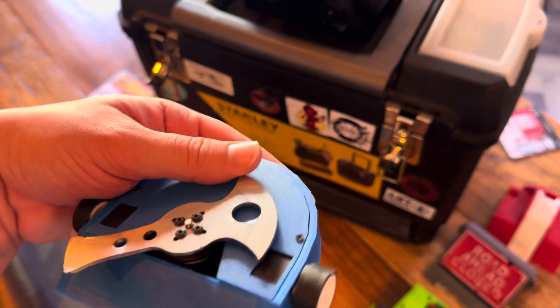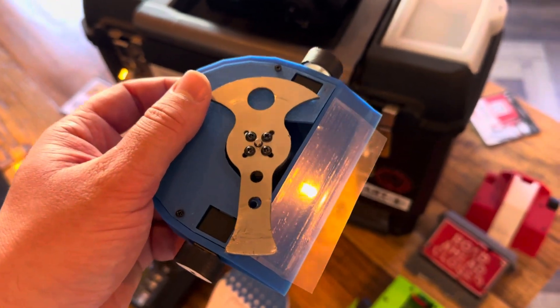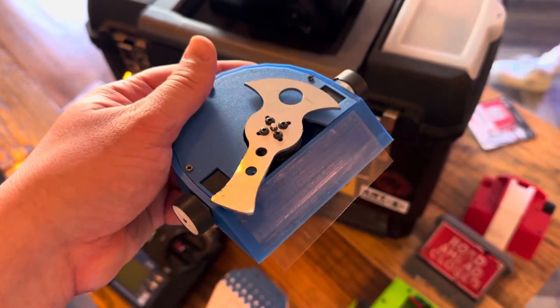I can't really elaborate any further because I think you get the idea, so I'm going to take it over to the test box so you can see how this thing runs.